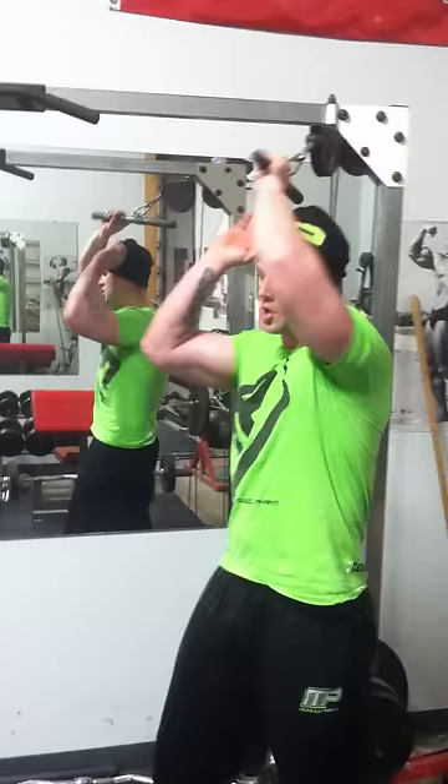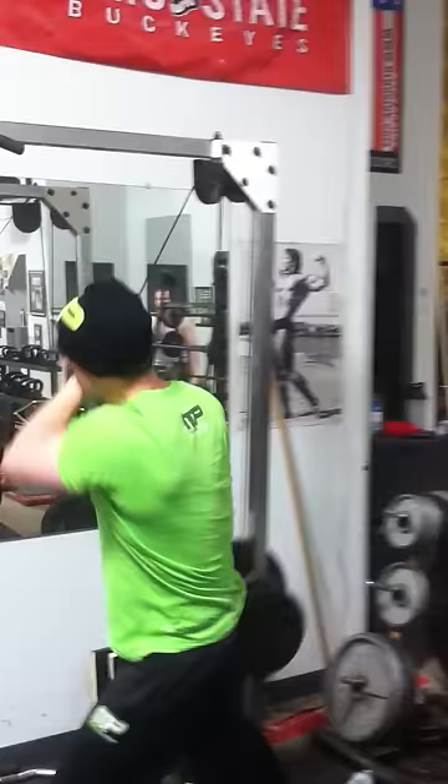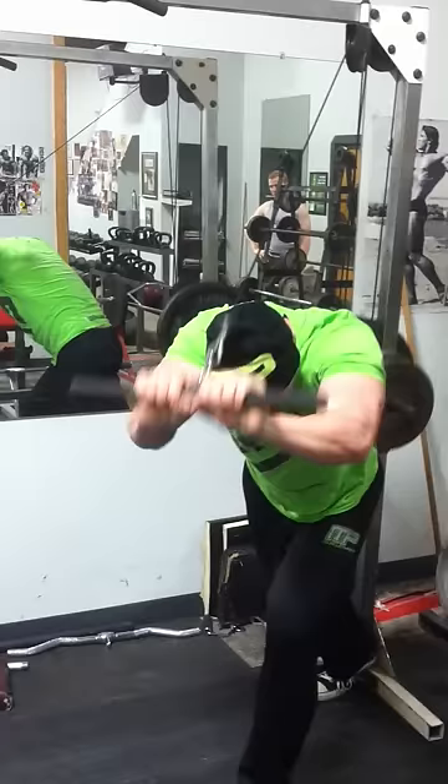Where we start on triceps is right here. I call it the Sergio Oliva overhead triceps — he used to do this all the time, he had huge arms. Get it over the top like this, sink it back deep behind your head, and then hit it out like that. You want to make sure you get a stretch on the tricep.